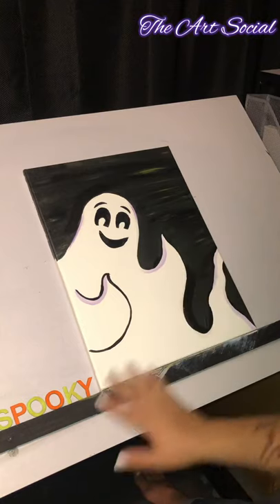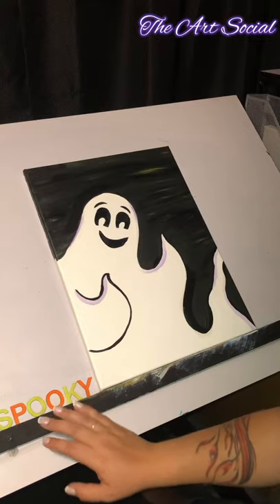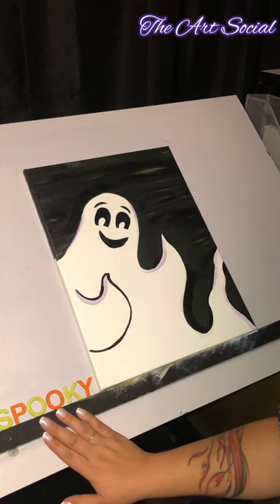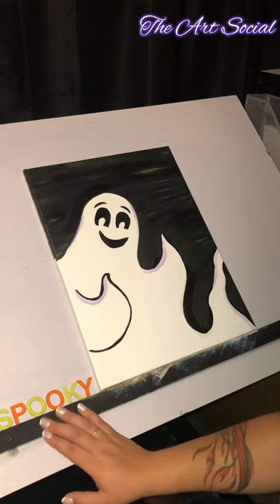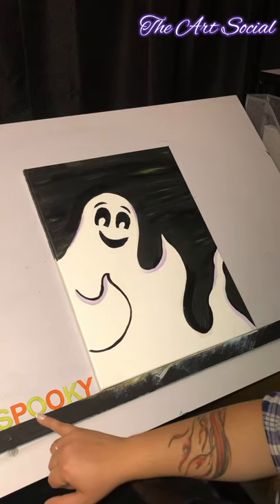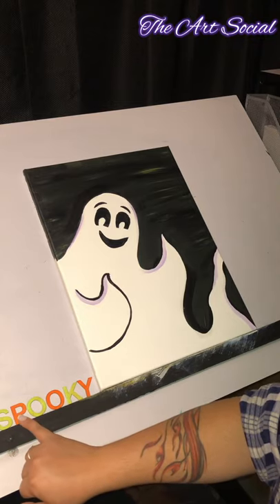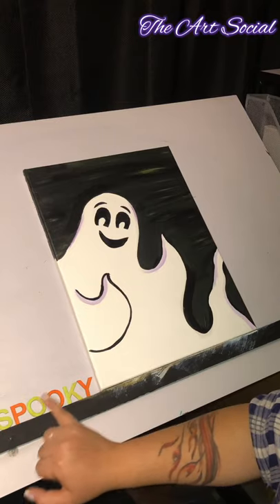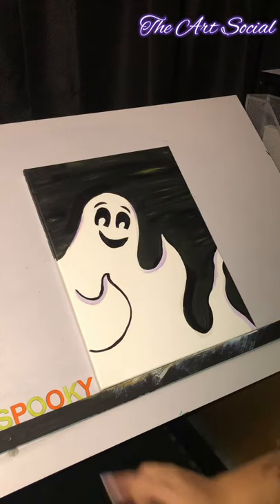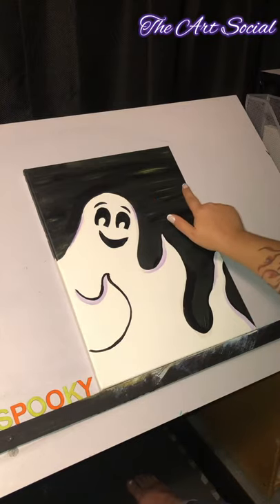Now that this part is done, as you can see down below, I painted my letters for the word 'spooky.' You can put whatever you want — happy Halloween, ghost, anything. I chose spooky because I think that's pretty cool. I said I was going to paint it green, but I also added some orange because orange is a Halloween color too. I thought it would look cool going green, orange, green, orange, green, orange. So I painted those, let them dry, and I'm going to glue them onto my canvas now.